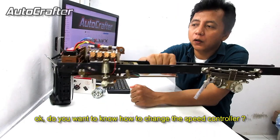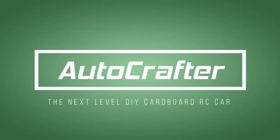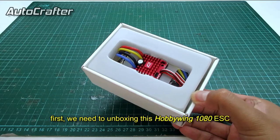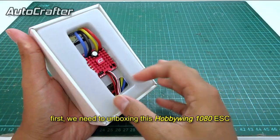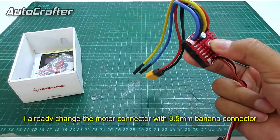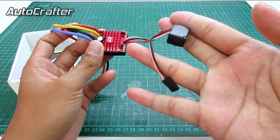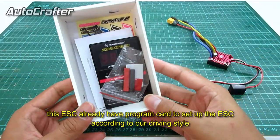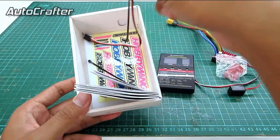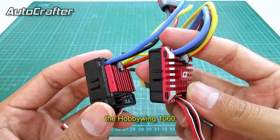Do you want to know how to change the speed controller? Keep watching this video. First, we need to unbox this Hobbywing 1080 ESC. I already changed the motor connector with a 3.5mm banana connector. This ESC already has a program card to set up the ESC according to our driving style and truck chassis configuration.